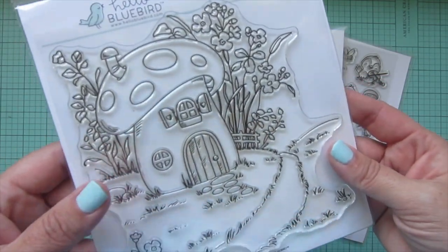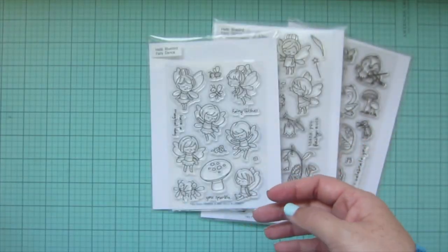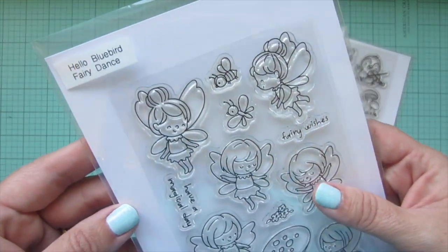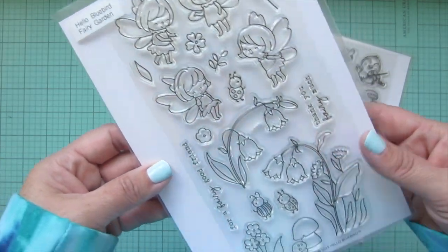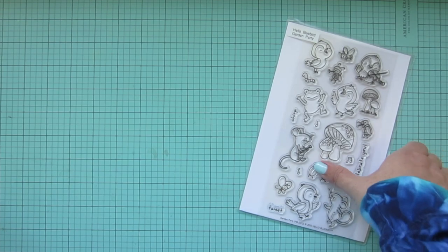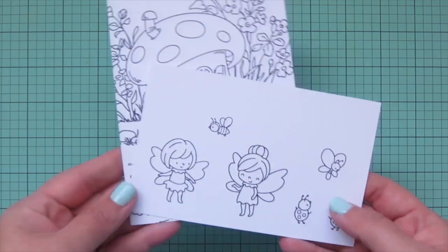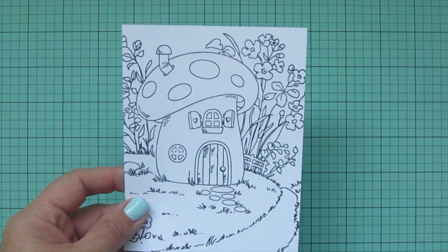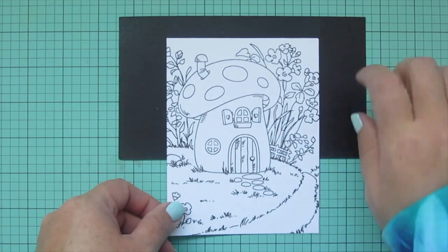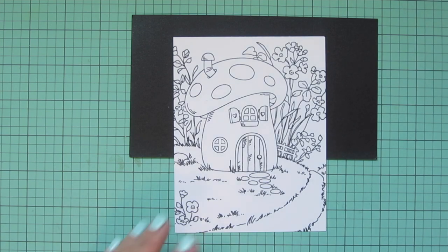Hey friends, it's Christy, welcome back to my channel! Today I'm going to be making a card using Hello Bluebirds mushroom house, fairy dance, fairy garden, and garden party. I've stamped out my images on some Neenah solar white cardstock with Lawn Fawn jet black ink, and I'm going to be coloring with my Copic markers today.